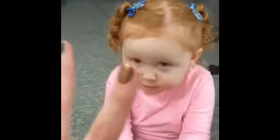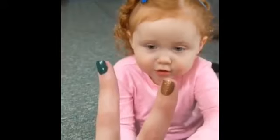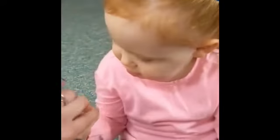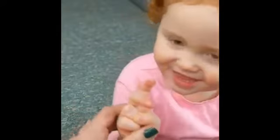Paisley's sitting on her bottom with her legs crisscross applesauce. All right, Paisley, put your two fingers up like Mommy. See Mommy's fingers? Yeah. Okay, you got it. Put your fingers up.